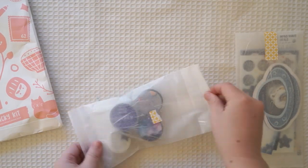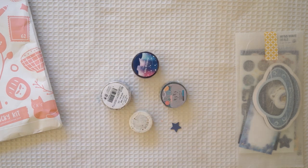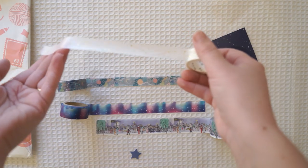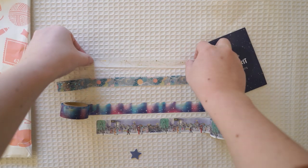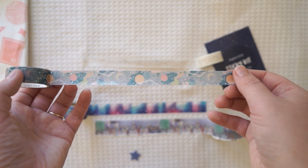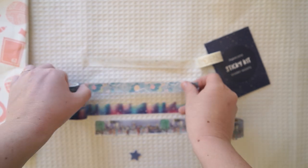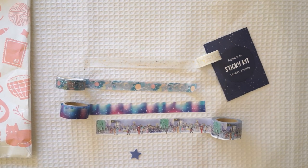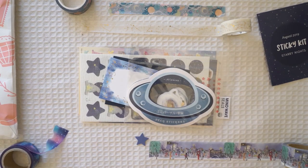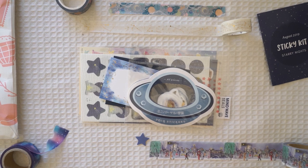But first I'll be showing you the August sticky kit unboxing of the washi tape and sticker collection. As you guys may or may not know, I'm part of the creative team, so I'm showing you the washi tapes as well as the beautiful stickers. The theme is starry night, so I couldn't wait to create something from these beautiful stickers and washi.